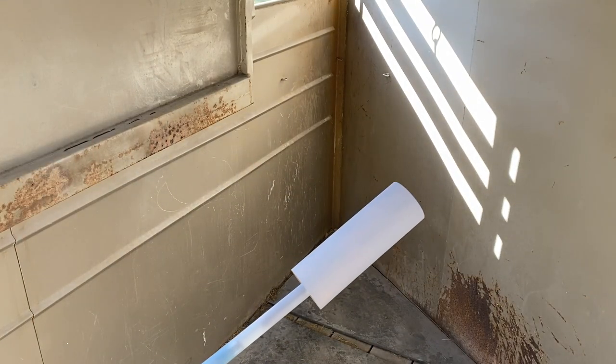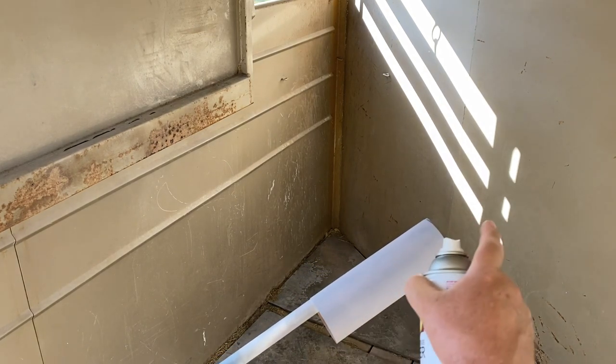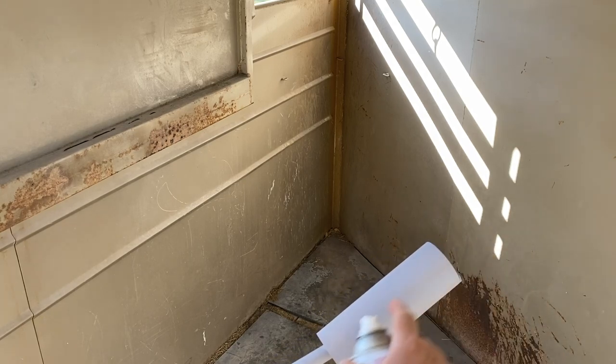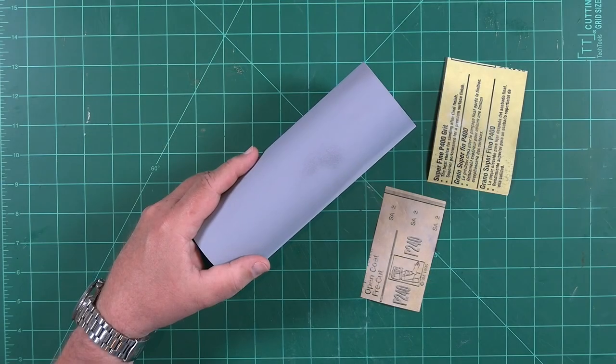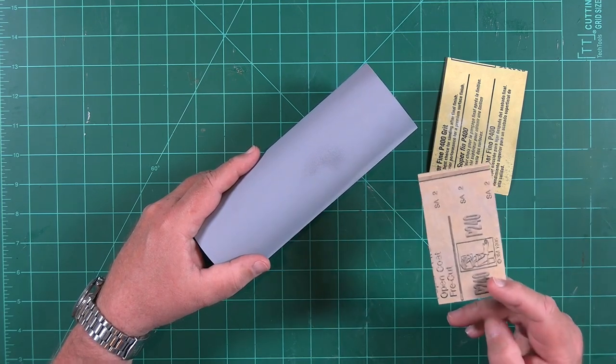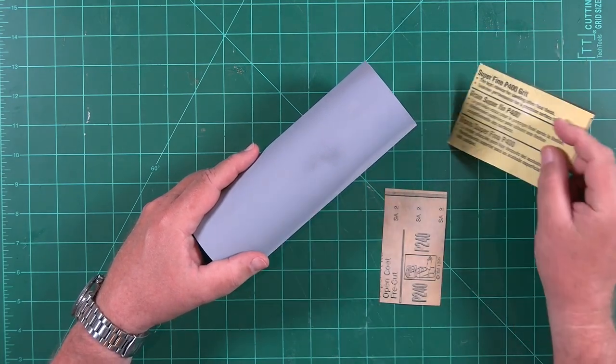I'm not trying to inundate the part at this point. All I want to do is put that first layer on very lightly. I'll come back in about four to five minutes and put another layer on. After the primer has dried, we can start sanding. I like to start with 240 grit paper and then move to 400 grit paper.